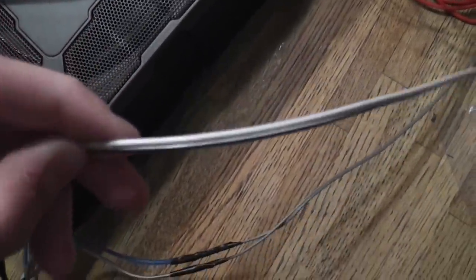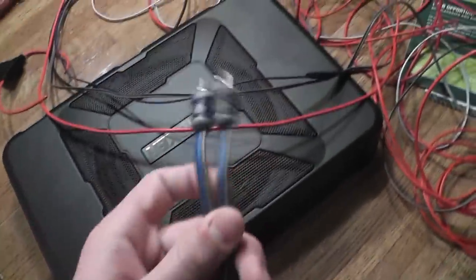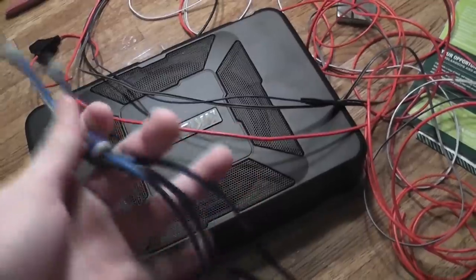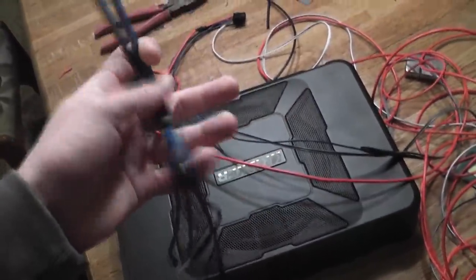The white and white-with-stripe wires are your speaker wire. The gray and gray-with-black-stripe are also speaker wire. I bought an aftermarket adapter that plugs into the back of my aftermarket stereo, so I spliced those together. It comes with a wiring diagram that tells you exactly what colors go to what.